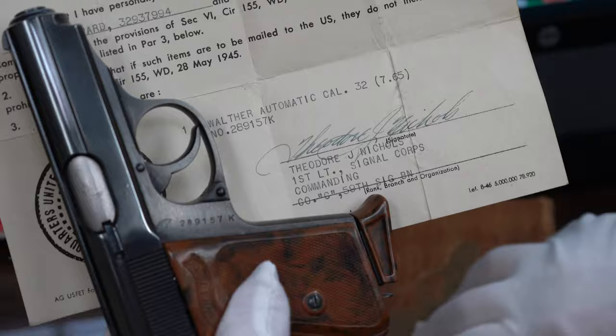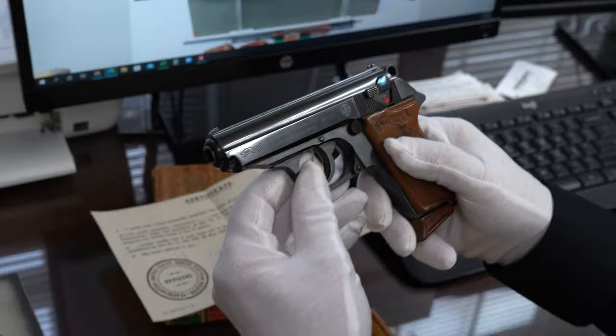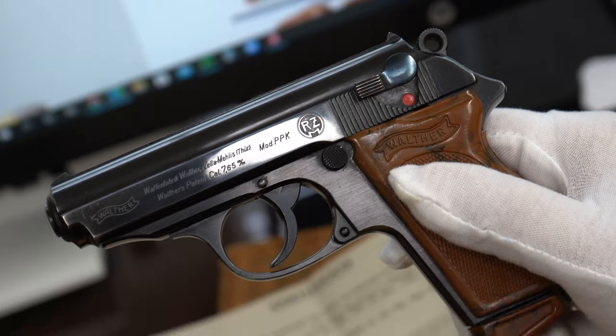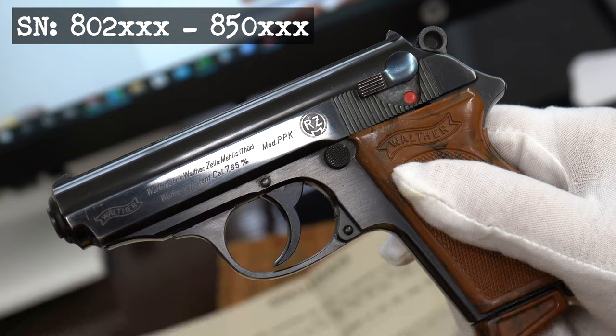If your eyes can dart between those three numbers, you can see the box is not quite right, but these go together. There are a lot of questions that pop into my mind. The RZM variation most commonly are found in the 800,000 serial range from 1934 into 1935 — I think 802,XXXX was among the first ones made, and the last ones were about 850,000 in serial range.